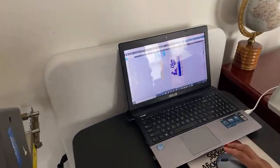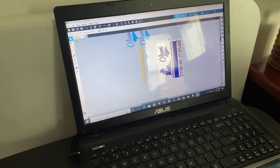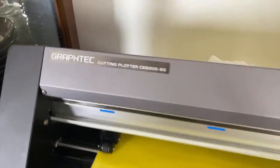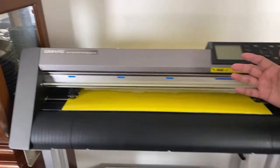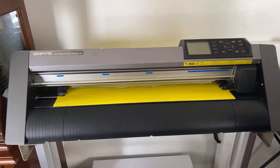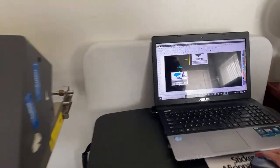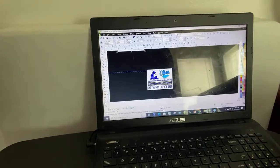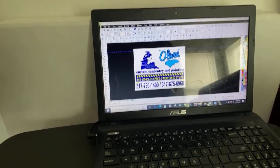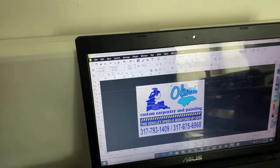We have two different kinds of software. When we first started the business we bought a small 15-inch vinyl cutter, and that's why we got CorelDRAW. This is the design we're going to work on. Basically we vector our images using CorelDRAW, then convert them to PNG files and bring them into Silhouette Studio.